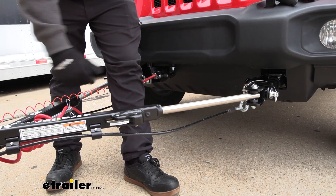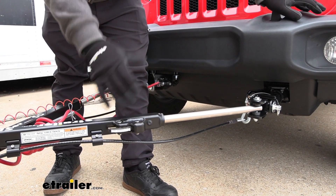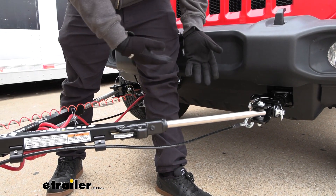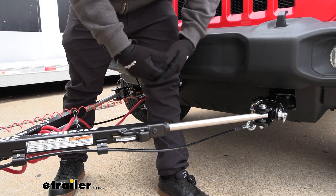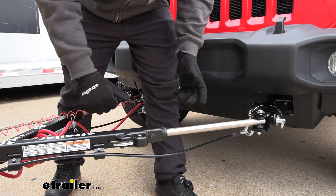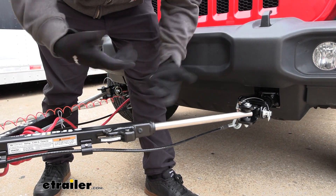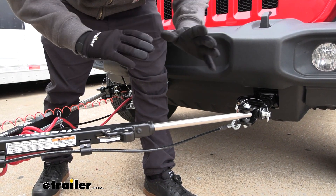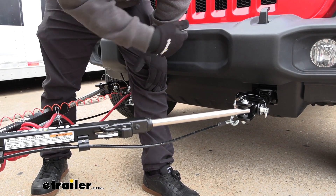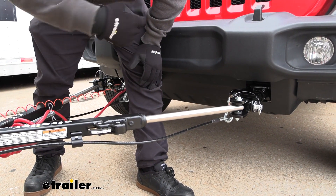Tow bars have progressed a long way, and one of the main things we see in a lot of the new ones is that it's going to be a non-binding tow bar. The arms extend and lock in place when towing, but when you go to unhook your vehicle, standard or older-style tow bars are binding — meaning to release the arm and pull your pin off, it has to be on perfectly level ground, otherwise it won't release. With this one, even when it's locked, it doesn't matter if you're on an uneven surface — you simply push this button, draw the arm back, and unhook your vehicle.